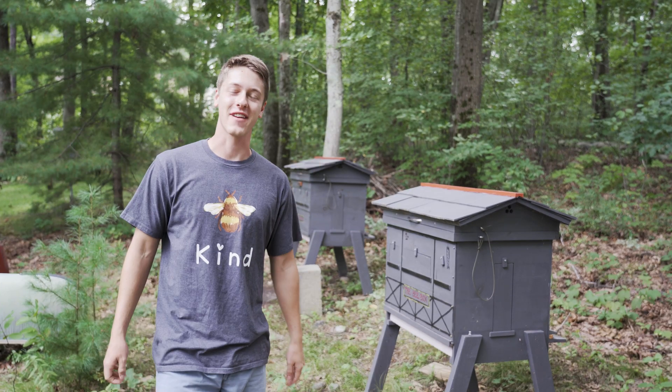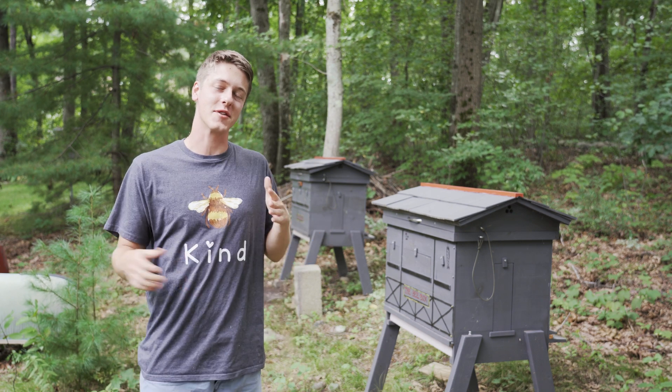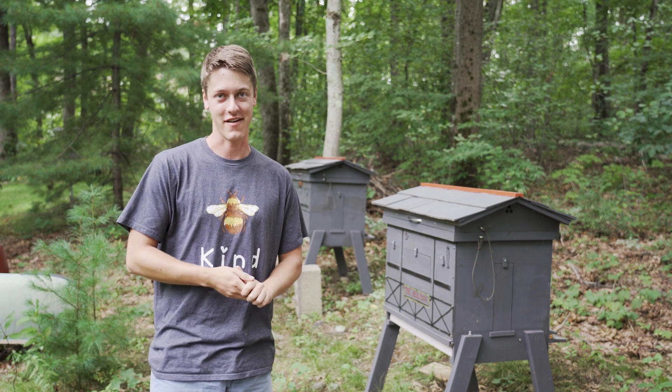Welcome back to the channel everyone. It is great to have you back. My name is David and for the past couple of years I've been trying to design the perfect backyard beehive, and today I'm very excited to show you the White House hive.